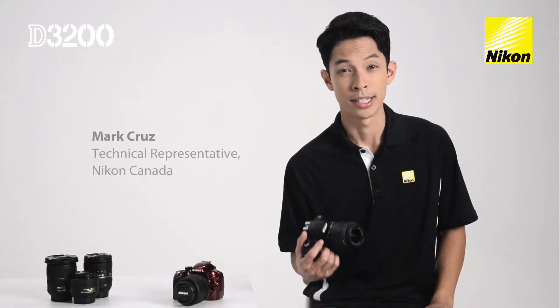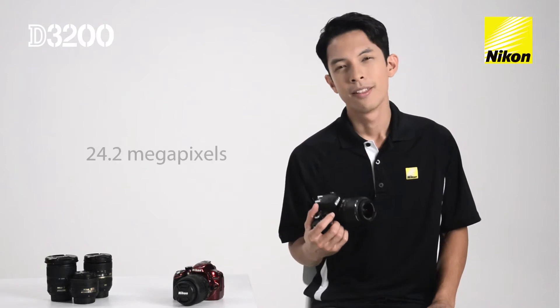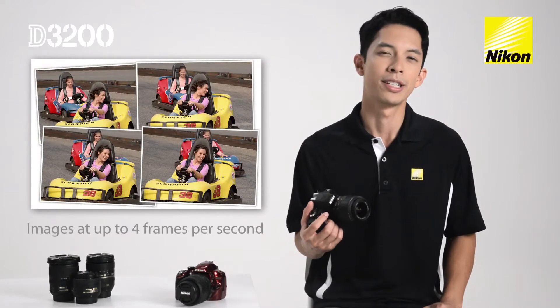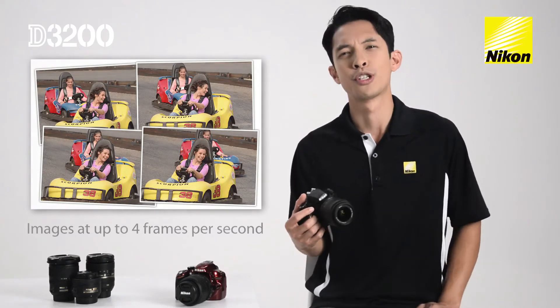If you're looking for a camera to capture stunning images effortlessly, then the Nikon D3200 is the camera for you. The D3200 features a 24 megapixel sensor that lets you print images up to 20 by 30 inches with stunning clarity. The new imaging sensor allows you to capture these images at up to 4 frames per second, perfect for taking pictures of sporting events.